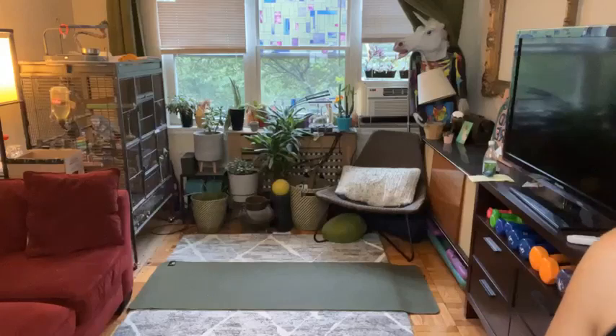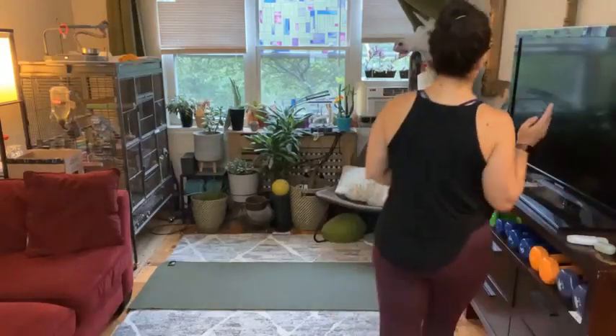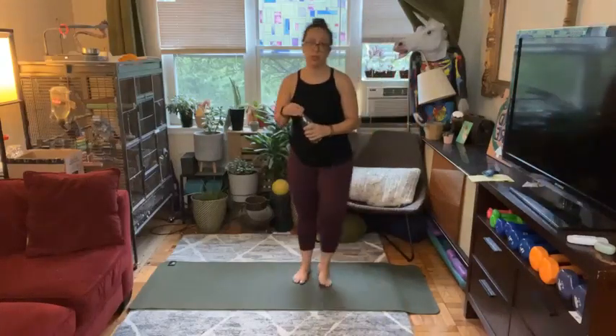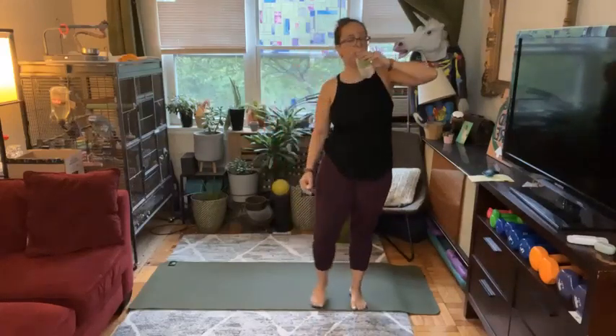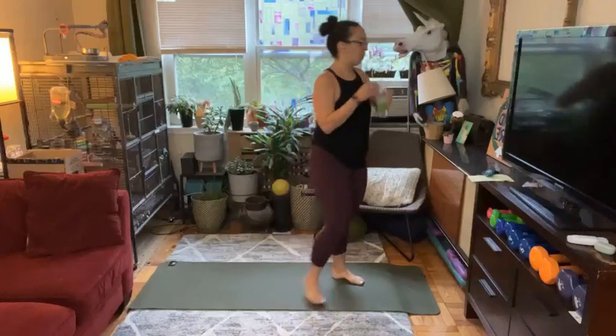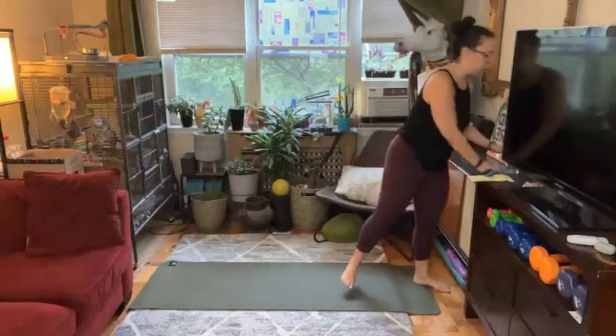I don't really want to say that it's lower impact because the impact is really what you bring to it. Let's get started by taking a teeny sip of water in the morning and just moving our feet. Wake your body up, whatever that might look like for you. Give yourself a couple little shoulder rolls. H2O.